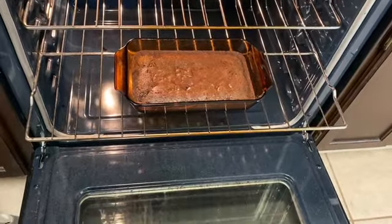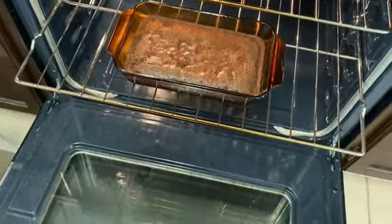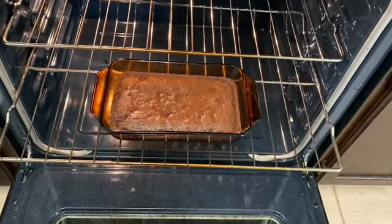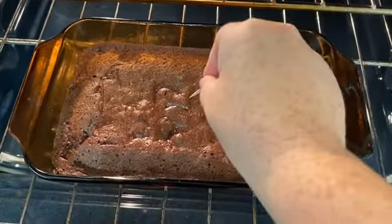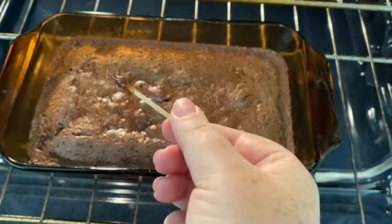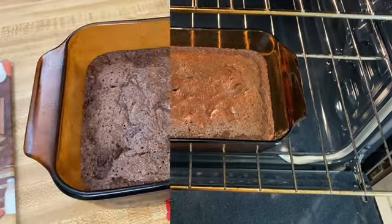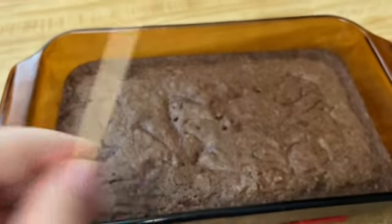It's been 20 minutes. I'm going to use a toothpick and poke right in the center — if it comes out clean, we will be good, but if it doesn't, we'll put them in for a little bit longer. It still needs a few more minutes, so I'm going to do five more minutes. And five minutes later, the toothpick did come out clean.